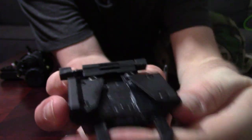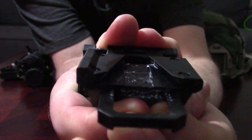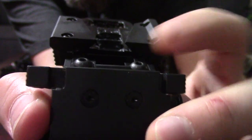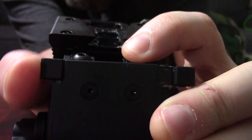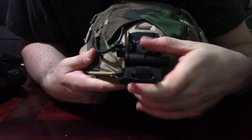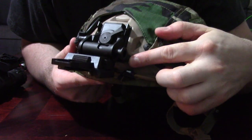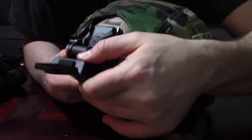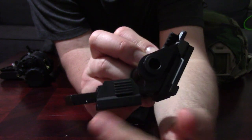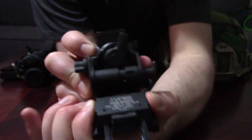I did find this locking mechanism — it doesn't retract fully, so when you press that button and it goes down, sometimes you've really got to wobble the nods to get them out. That's what's going to hold it into the shroud. It does have a breakaway feature, but I doubt I'll ever use that. Basically, you just slide it into the shroud like so, and you're going to lock it into place with that button. Make sure to check it and confirm that it is actually locked in.